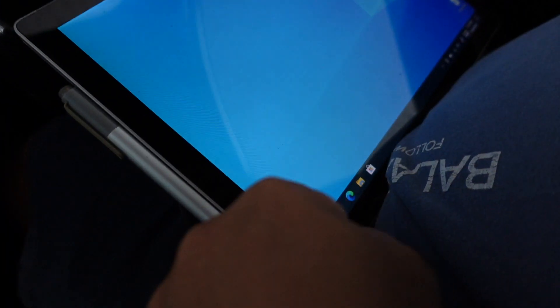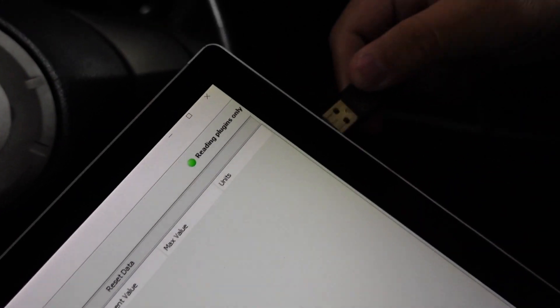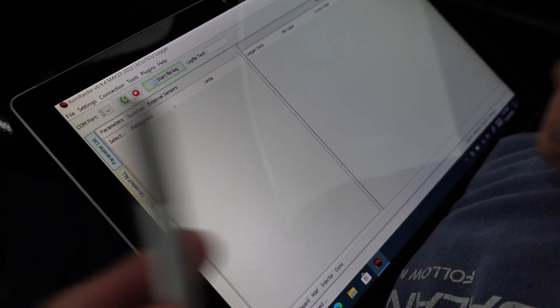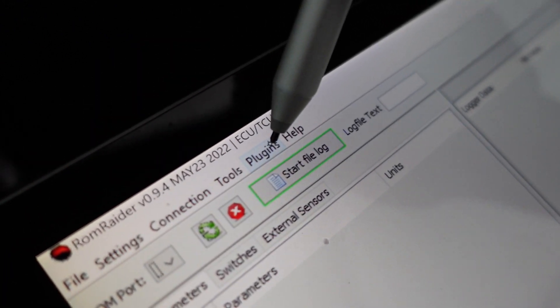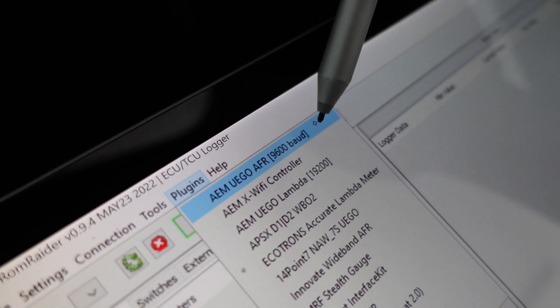Now we open RomRaider first — go to Logger, then RomRaider. Plug the USB into the computer. Then go to Plugins, choose this one — AEM — then click OK to proceed.